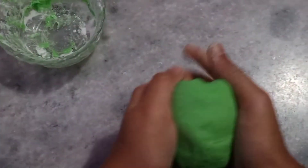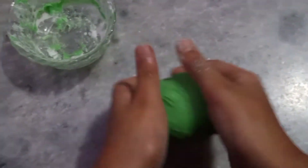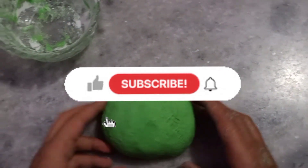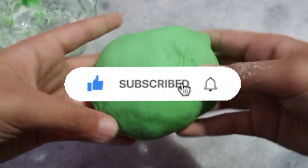And guys, for this slime hacks, if you want to know these slime hacks, please like this video, share it, and subscribe. We'll see you in the next video. Until then, bye bye — flop slime!